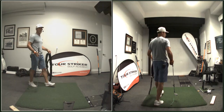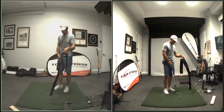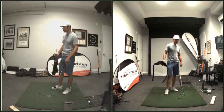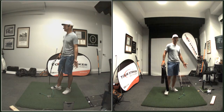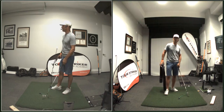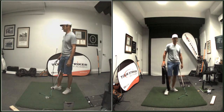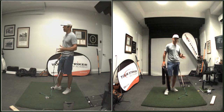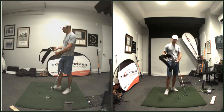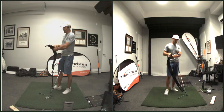Hey everybody, Martin Chuck here. Hope you are enjoying the British Open — I know I am. Kudos to David Duval; he went out there, played really poorly. He was number one in the world at one time, an absolute world beater. Jim Furyk, an old buddy of mine — I asked him back when he'd already won a couple of events — who's the best player out there? He said far and away Duval. This was pre-Tiger, but Duval was the man.